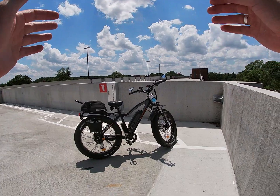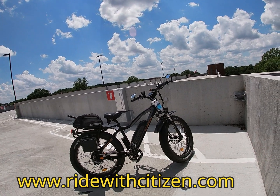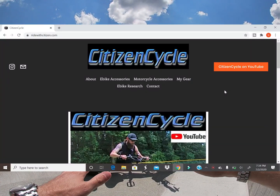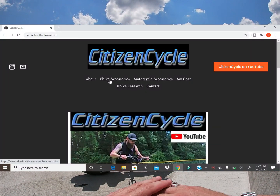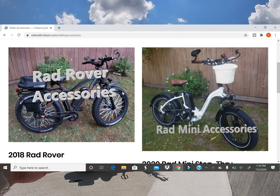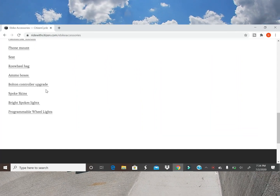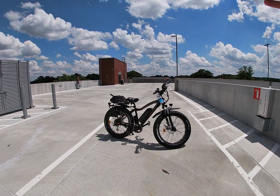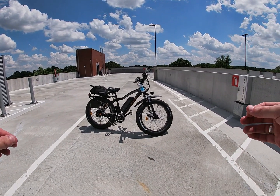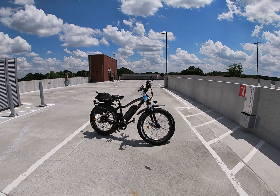I also have one more request: I recently built my website, ridewithcitizen.com. Check it out — I've put links to all the accessories for my e-bikes, the Rad Rover, the Rad Mini, and all of my motorcycles. All the parts and things I've added to the bikes are there with affiliate links, many through Amazon. If you want to give me some support, go check out those links and click through so I get credit. Let me know what you think — it was my first time ever building a website.